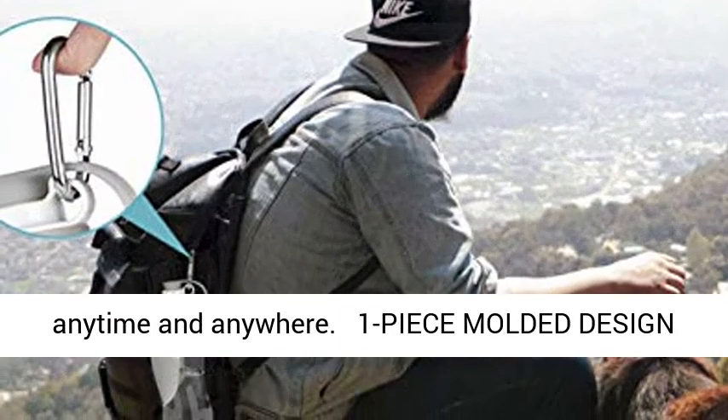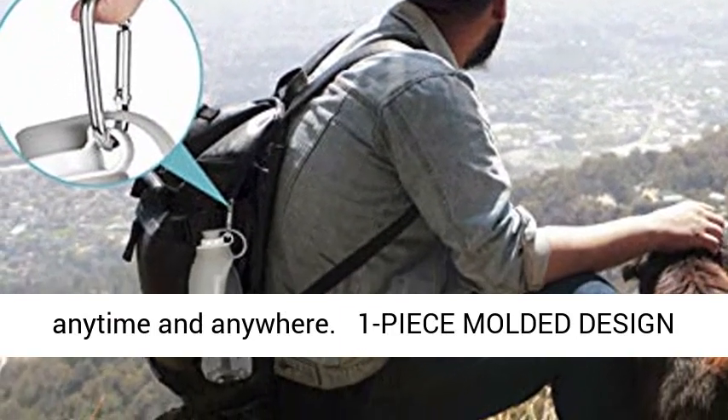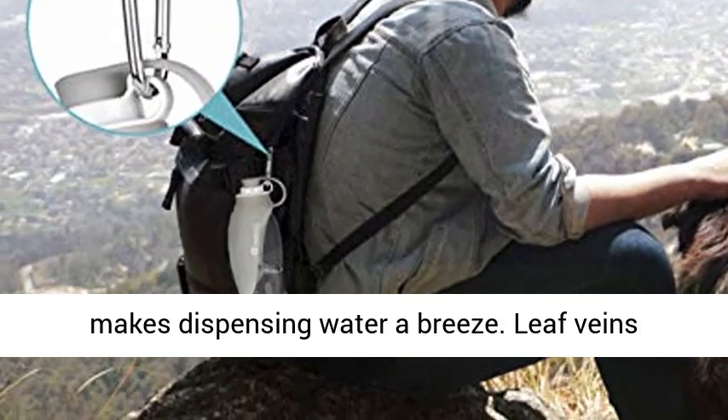Treat your pet to a refreshing drink anytime and anywhere. The one-piece molded design makes dispensing water a breeze.